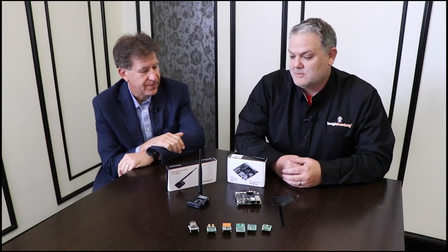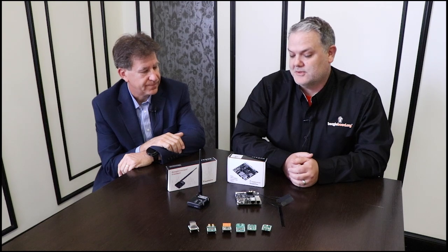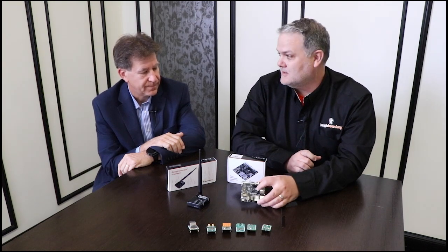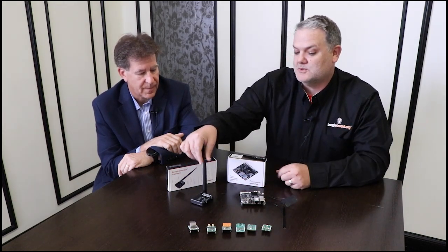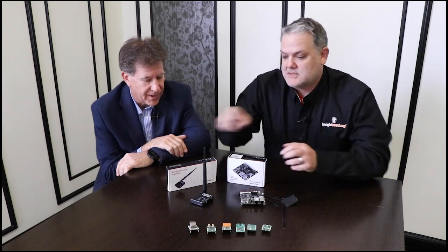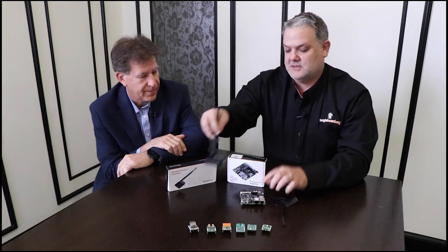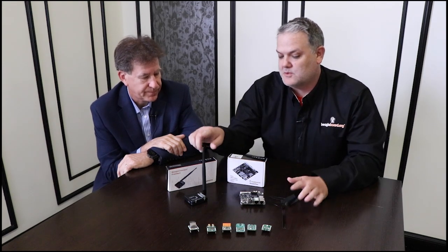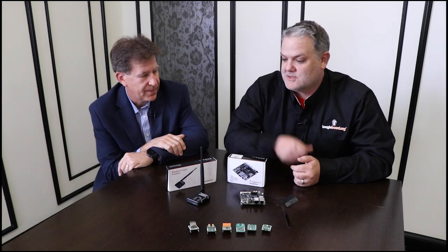BeagleBoard.org is your best source of info on that. Before we move on, there's a lot more going on here with the single board computer. You're not just limited to plugging in sensors directly — we've got the same microbus slots on the Beagle Connect Freedom as well as on the BeaglePlay, so you can use the wireless connection to read sensor values remotely.